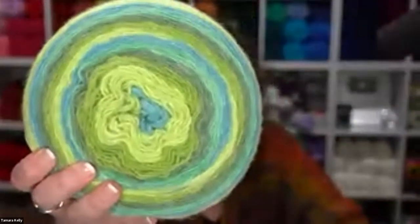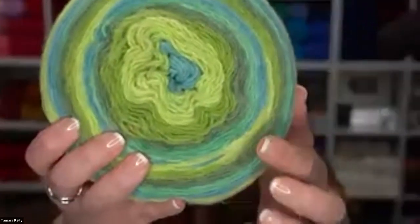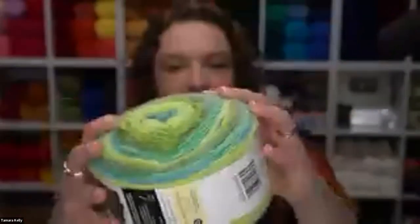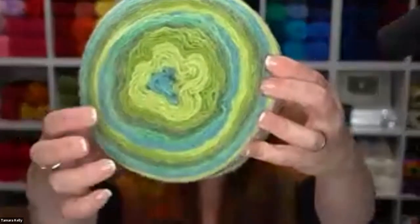This is a size 4 medium weight yarn and it is 100% polyester. You can get all this gorgeous texture and fuzz with no animal fibers, which is so wonderful for those who have issues with animal fibers. This is a really fun colorway — this one is called Poison Ivy and this one is called Lagoon. These have a phenomenal yardage: 8.5 ounces, 240 grams, 760 yards per cake. That is huge!